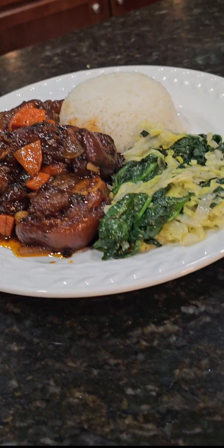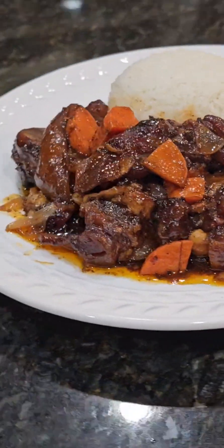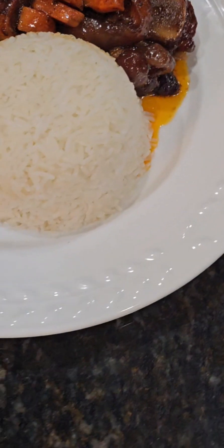And now here's the final result. Everything came out very good. The meat was soft and tender, chewy, gooey, full of taste, full of flavor. And we serve the cow foot with some steamed nappa cabbage and kale over some rice.